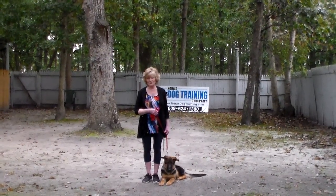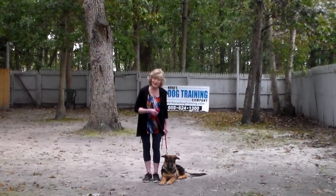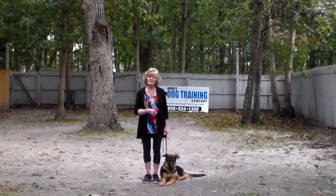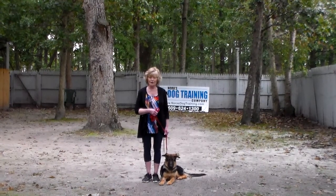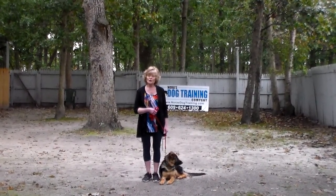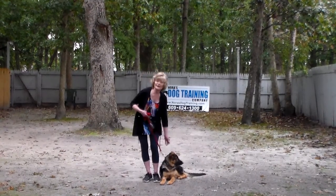Good afternoon and welcome to Nora's Dog Training Company. We're here today with Iona and Nora and what we're going to be demonstrating for you today on video is her ability to understand and respond to her formal on-leash obedience commands.